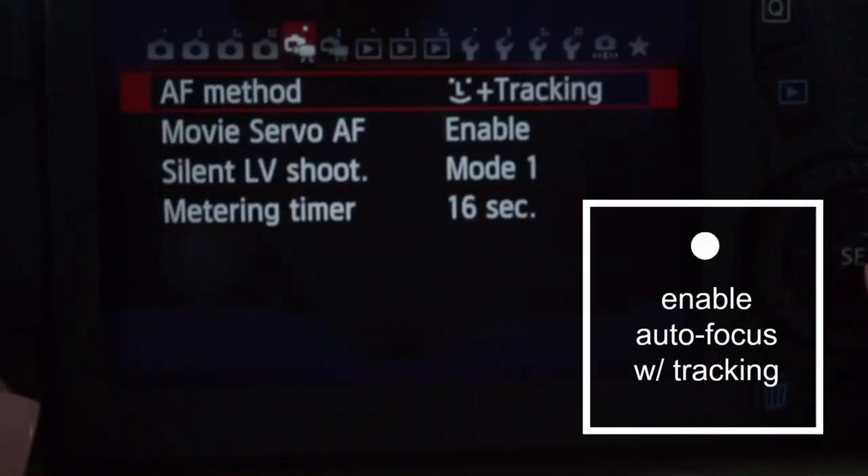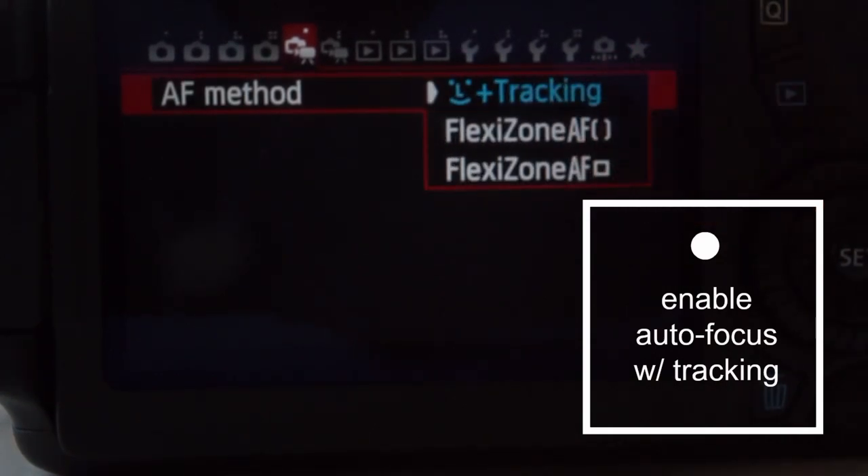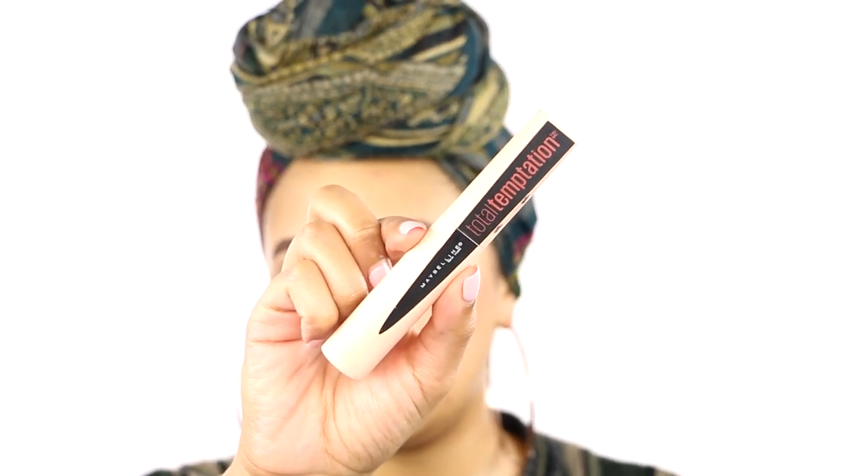I enabled the tracking feature, which means when I move, the camera is still focusing on me — I can see the square on my monitor moving with my face. You want to put it on tracking so when you're moving, the camera is continuously focusing on you. For example, if I put this mascara in the frame, now it's focusing on the mascara and I'm slightly blurred in the background, and then I'm back in focus. If you want to use manual focus, you're going to have to have someone behind the camera, and not all of us have that. I'm a one-man show so I have to have my camera in autofocus.